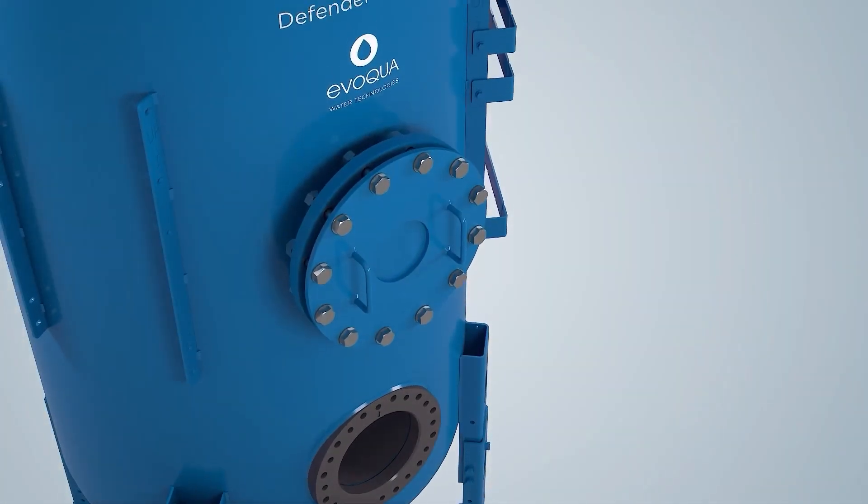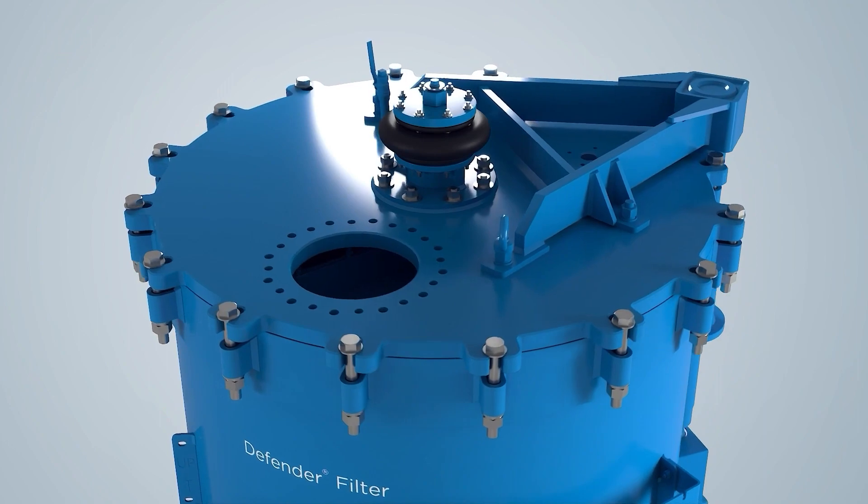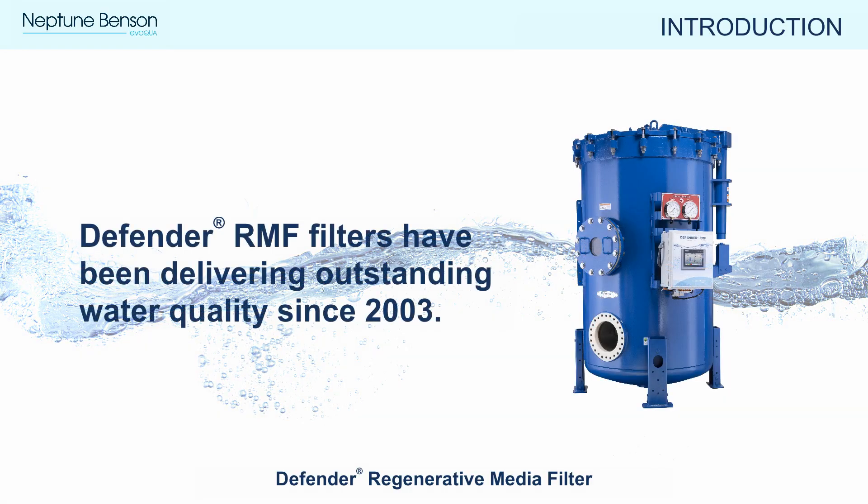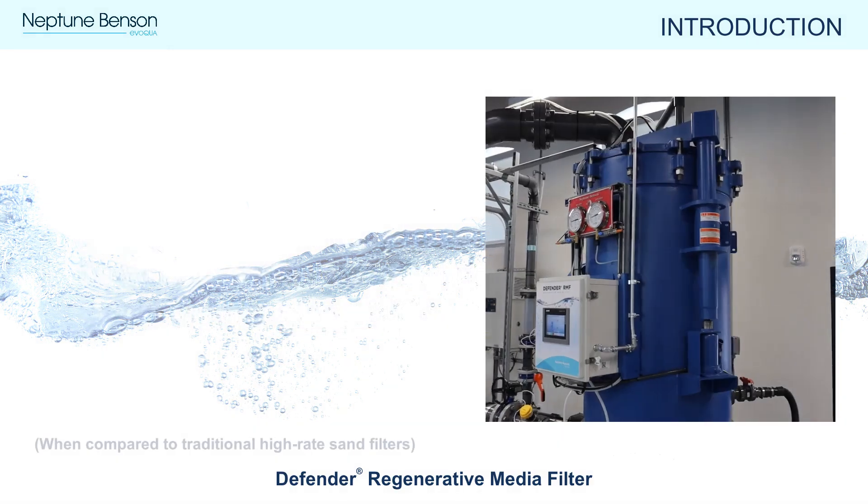This video will provide a brief introduction to the Defender RMF filter system. Defender Regenerative Media Filters by Neptune Benson have been delivering outstanding water quality since 2003.